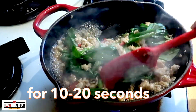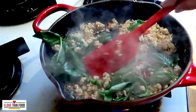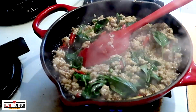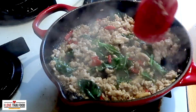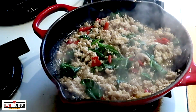Don't cook the basil leaves too long, as the heat will make them shrink. The high heat also makes them lose their nice green color. Stir-fried minced pork with basil and chilies — it's ready to be served.